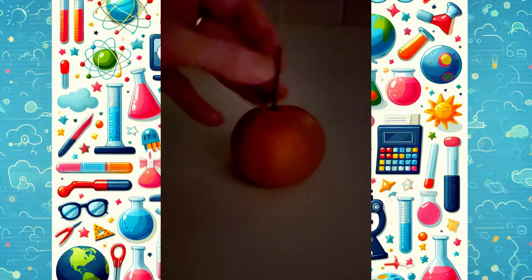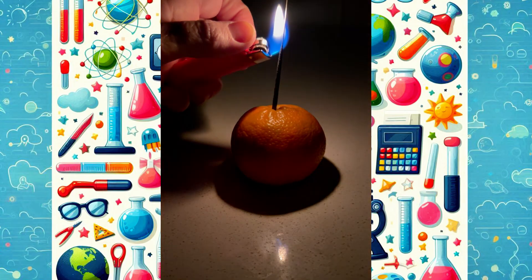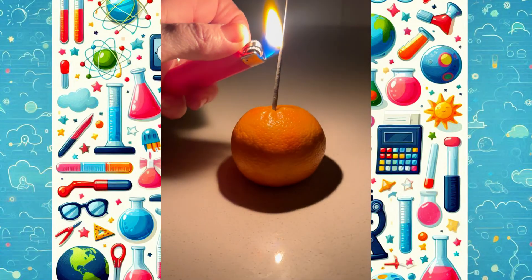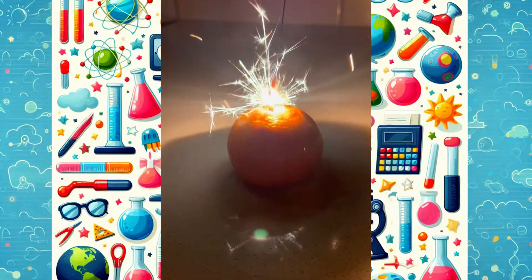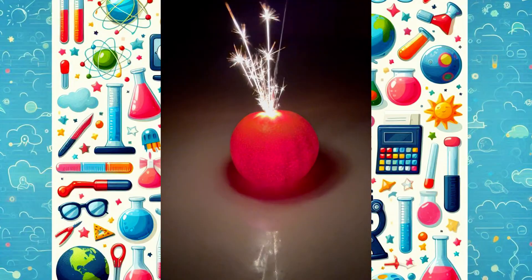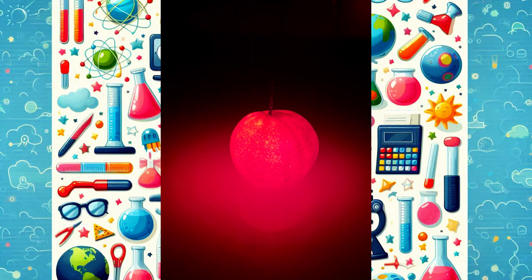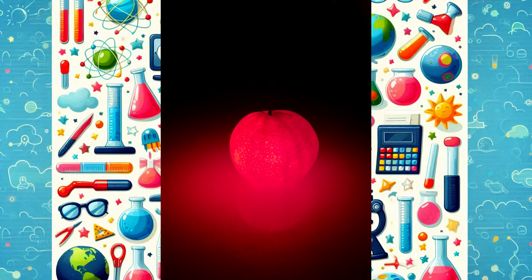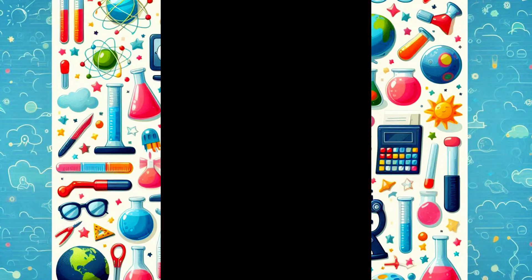Have you ever seen an orange glow from the inside? Let's try a little science experiment. I placed a party sparkler right into an orange and lit it up. Now normally a sparkler burns bright, but when it reaches the orange — whoa! Instead of going out, it makes the orange glow like a little lantern. Look at those tiny dancing lights. Try this one with an adult's help and let me know. Happy experimenting!